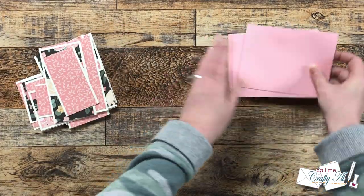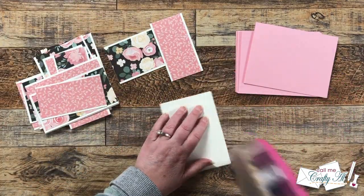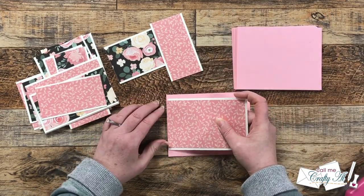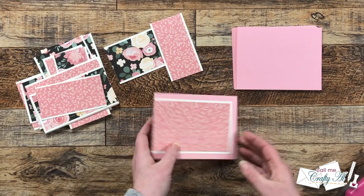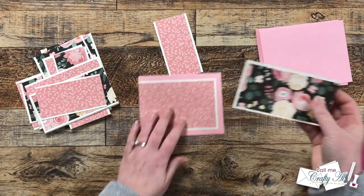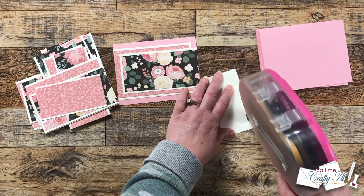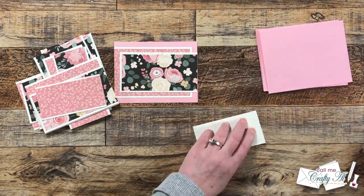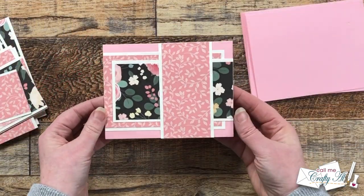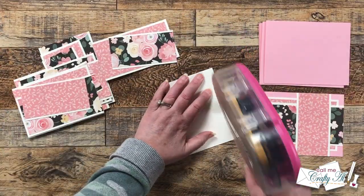Next I put the card fronts together. There is some special alignment: piece A gets aligned on the left edge, piece B gets aligned on the right edge, and then piece C fills the card front top to bottom — you can decide where you want it and how much of each pattern to show. I did try to stick with the sketch.